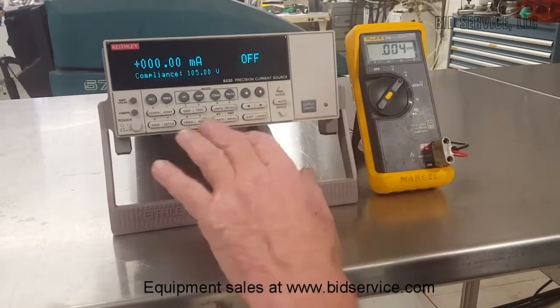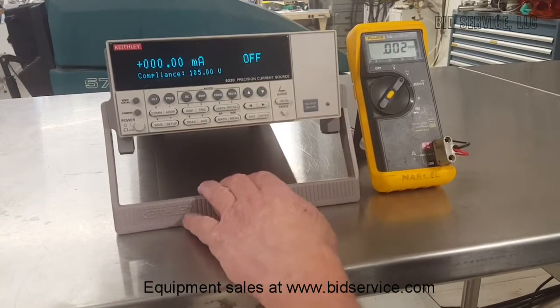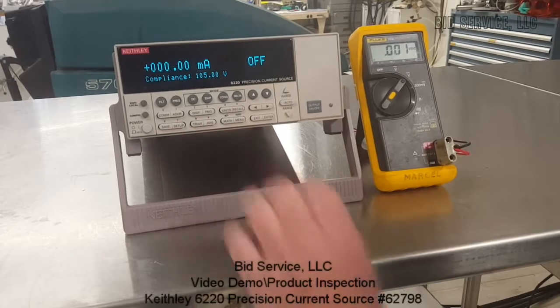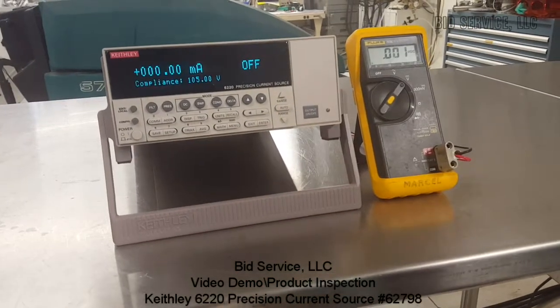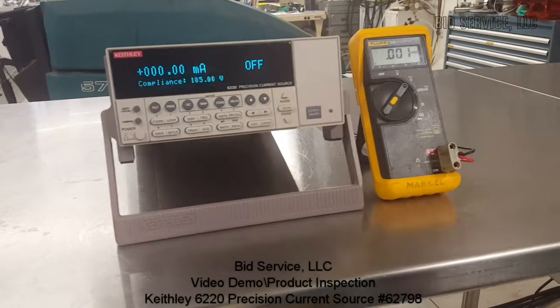There are other functions that are adjustable on here, and other memory settings as well. They're very clearly explained in the manual. The manual is updated and it is online. This completes this demonstration.